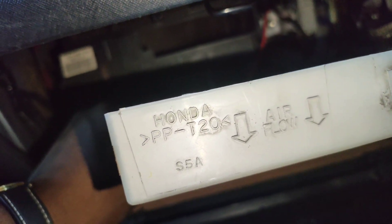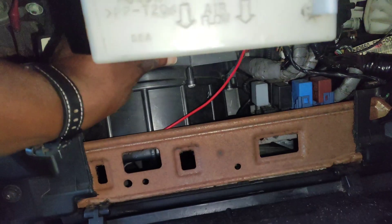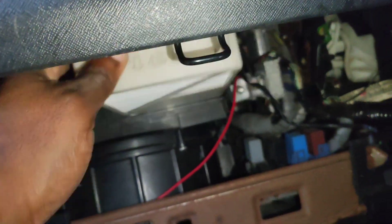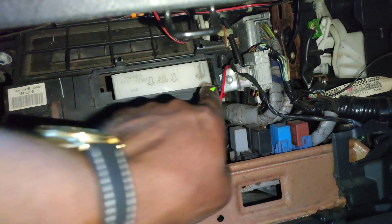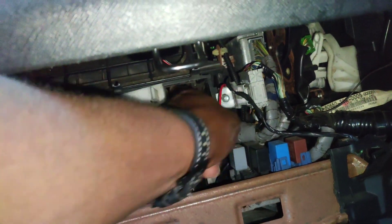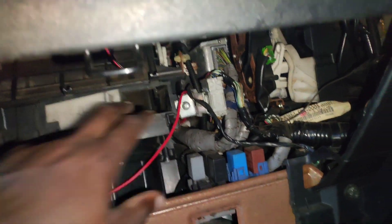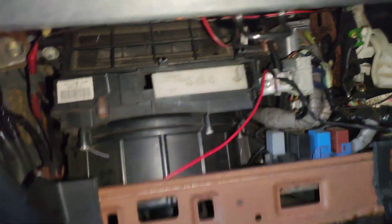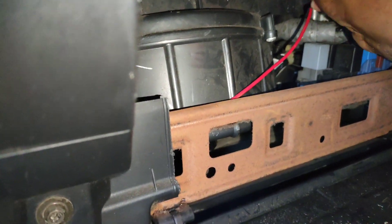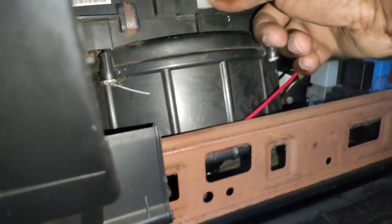There you go — it even tells you where to put the airflow. So put it back in here, and as long as you get it past that bit, push it down and then push it like so. Like so — there you go.